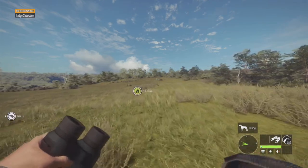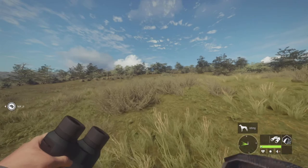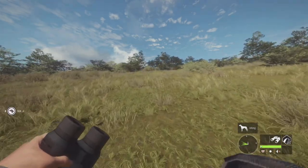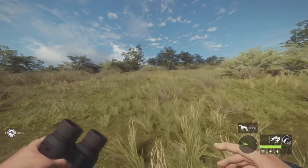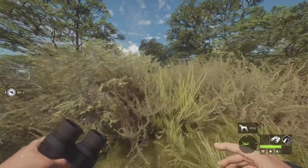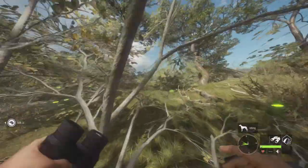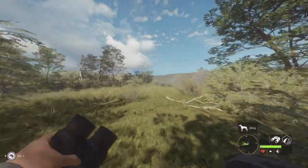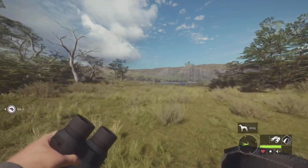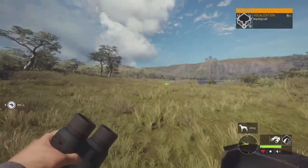So there are sometimes some of them here, so hopefully there is one. I'm approaching the lake now, so let's look around. Oh, there's one. We have a mule deer.